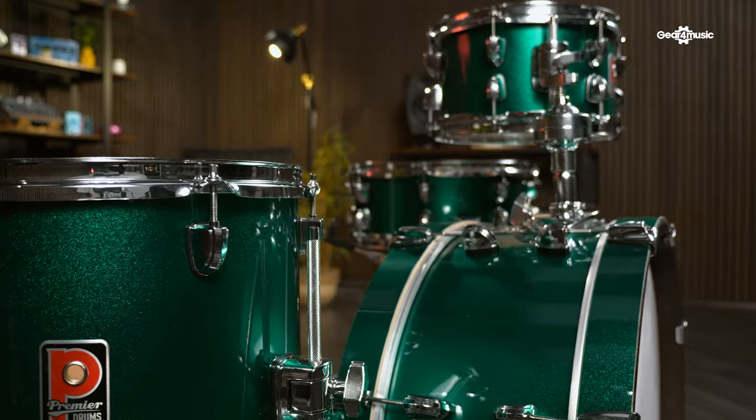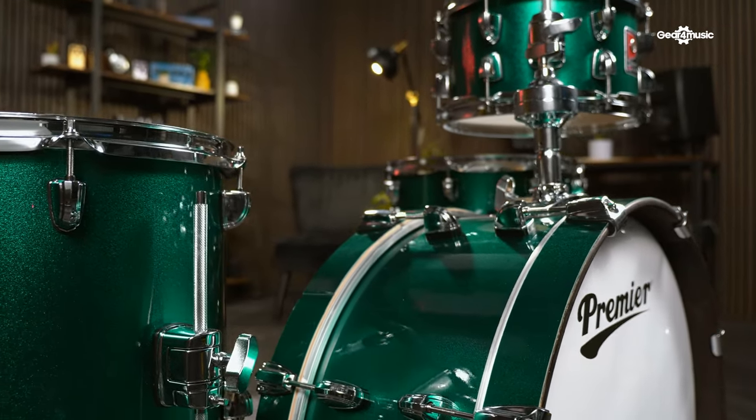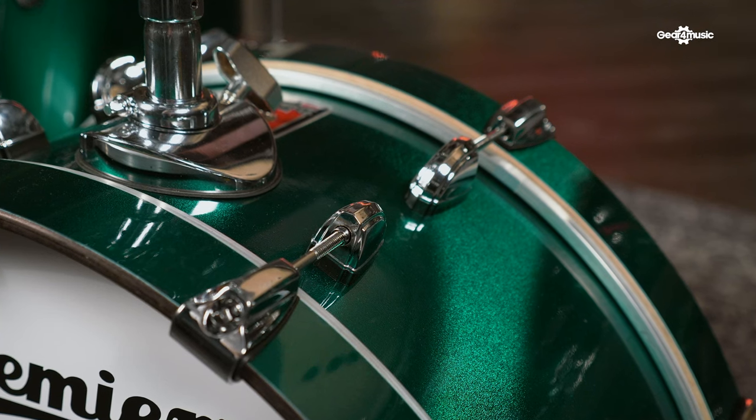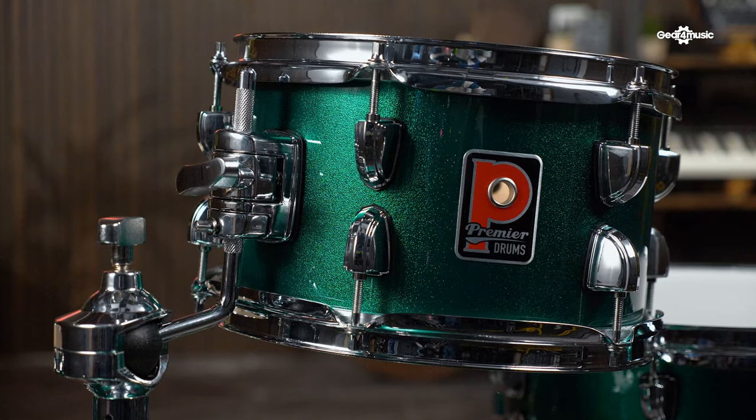This kit is a special edition of Premier's original Compact Club kit, that was first launched in 1999. The Club 100 looks really stylish in this British racing green finish, which has been chosen to give the kit that heritage feel. This stunning finish creates the perfect contrast against the equally iconic Premier P badge that sits proudly on each shell.